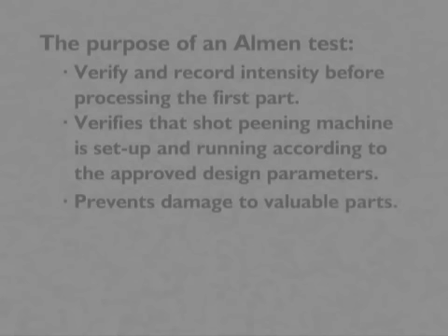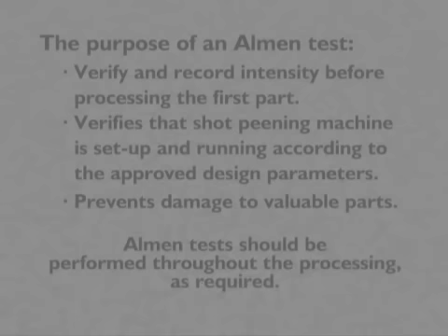After the production lot of parts has been processed, the Almen test is repeated to ensure processing parameters have not changed. For long production runs, Almen tests should be performed throughout the processing as required.